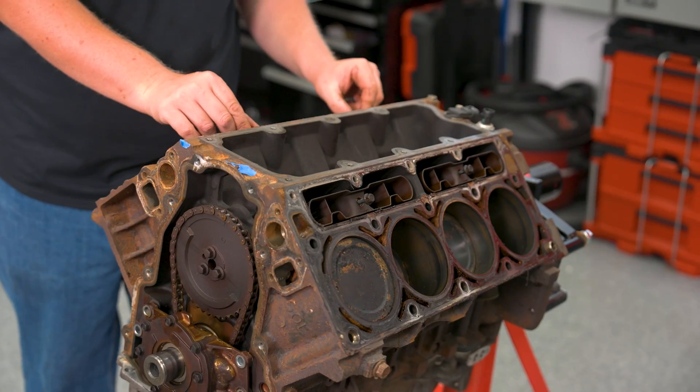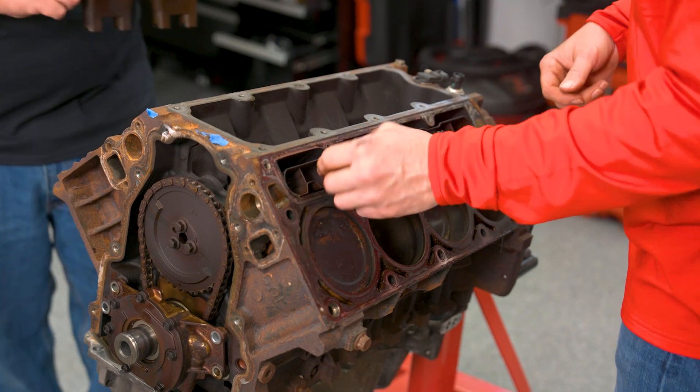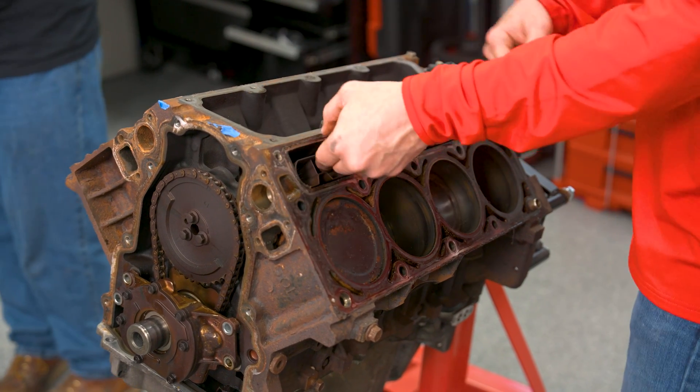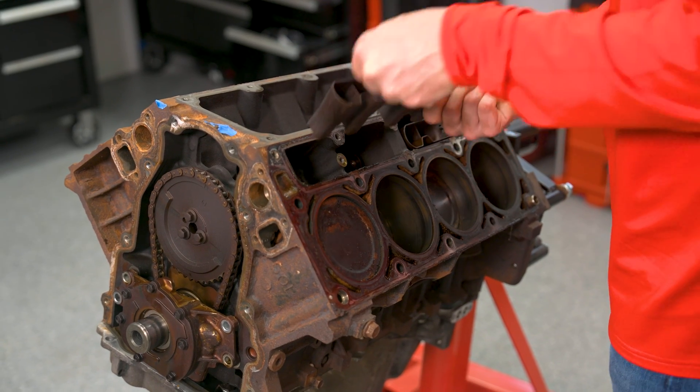Usually when they do cam swaps in-car, you just roll the cam over 720 degrees and all the lifters will pop up into the trays. Later on you just run back down with the pushrods — easy peasy.